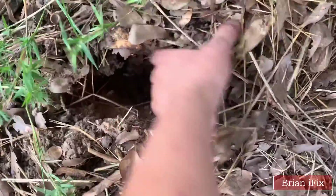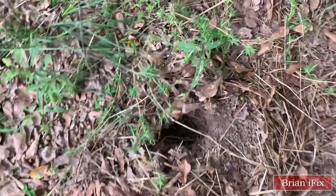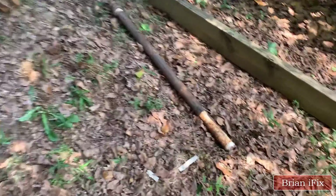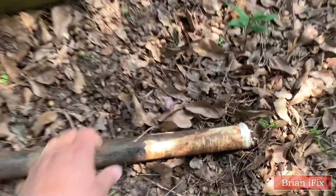Here is another hole. There are many tools I had on hand that I tried to pull this thing up with before I bought that T-post puller.